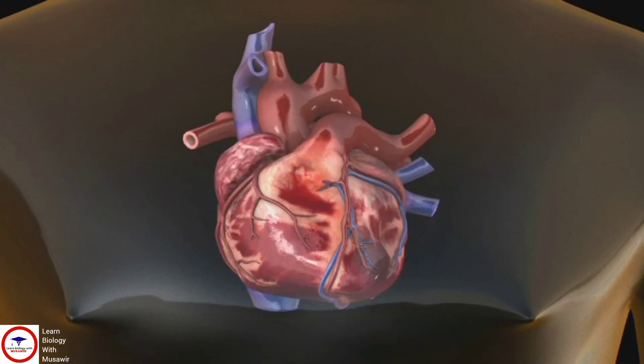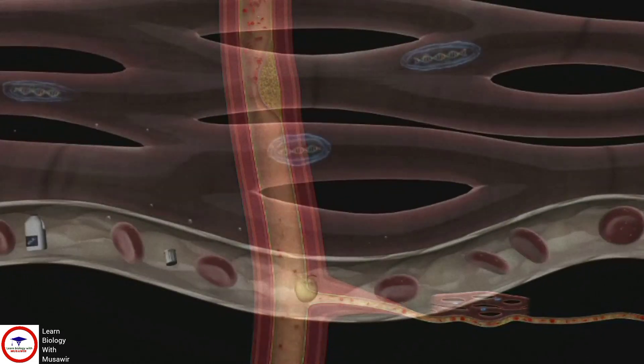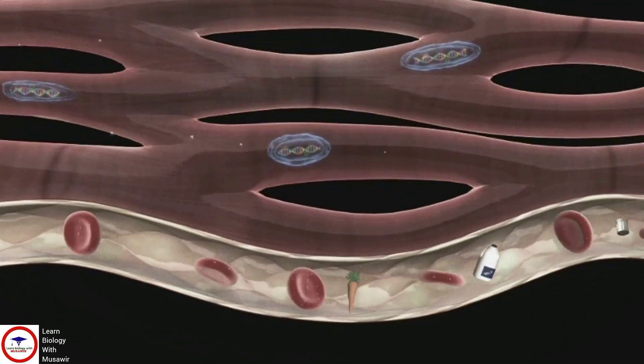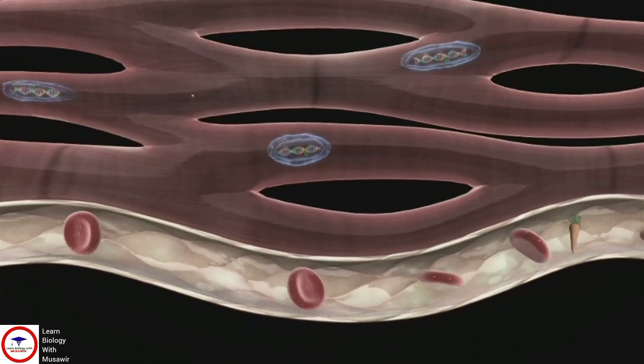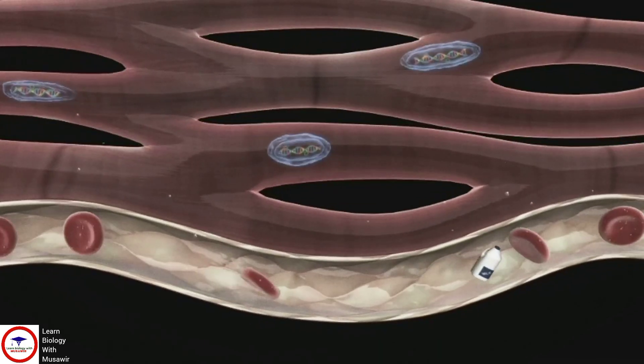If you have severe narrowing of the coronary arteries, your heart's muscle cells will be starved of oxygen and nutrients. You will need to have the blood flow restored to these muscle cells, and this can be done with an operation called coronary artery bypass grafting, also known as CABG.